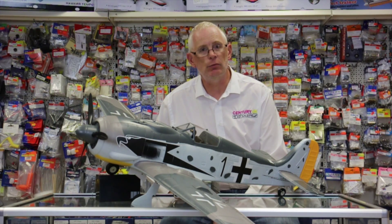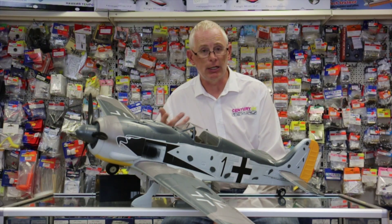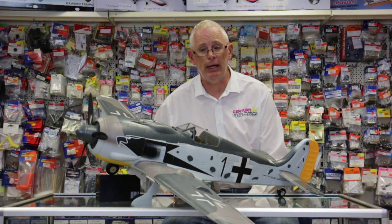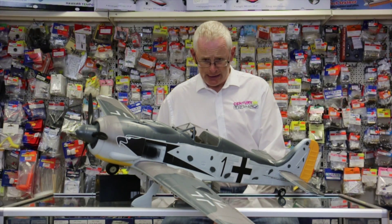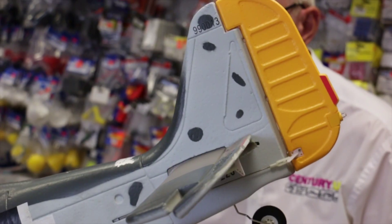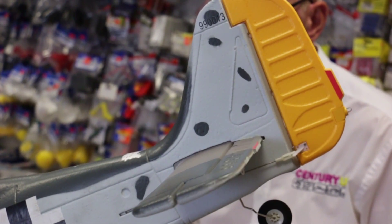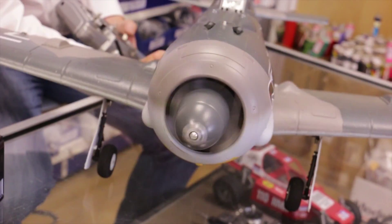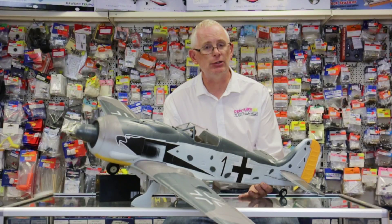It has a nice powerful brushless motor included on a three-bladed propeller which gives you sufficient power. Now it's a six channel model. You've got your ailerons there, elevator, rudder with a steerable tail wheel, and throttle by a HobbyWing speed controller.